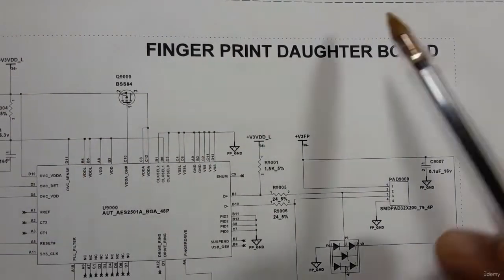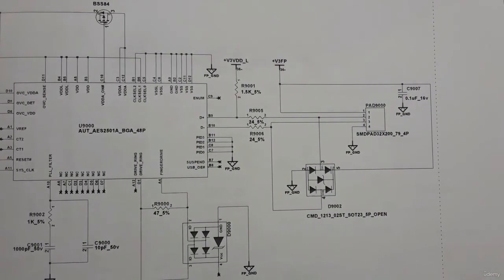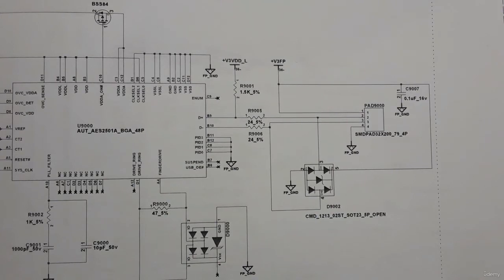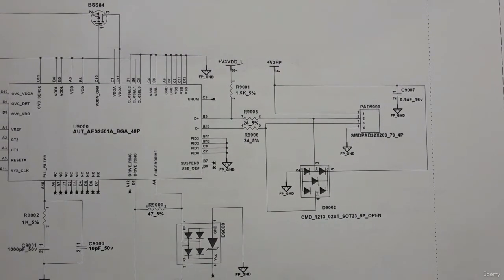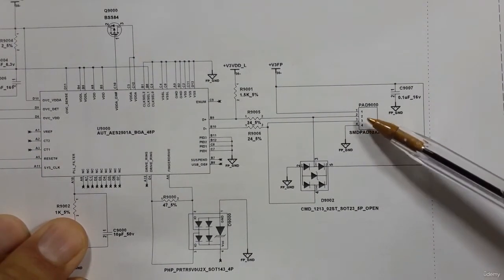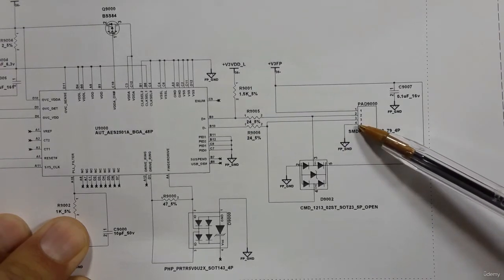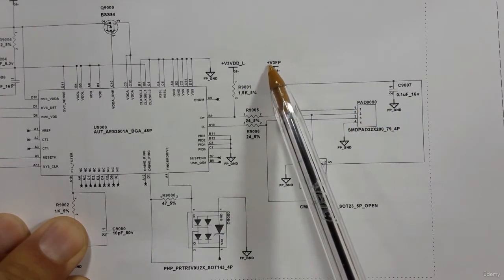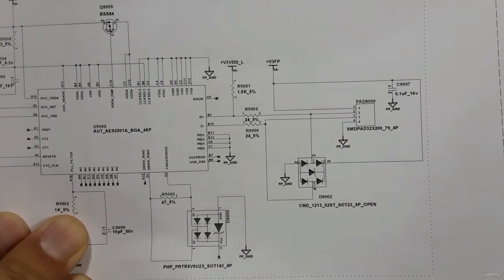Here for example we have the fingerprint daughterboard — this is the fingerprint connector. To troubleshoot any connector, whether power is present or not, the working principle is the same. If you have the schematic, you can troubleshoot and fix any motherboard or electronic device. For this connector we have four pins. This is the ground, and in pin number one you should look for three volts — so the three volts should be present here.